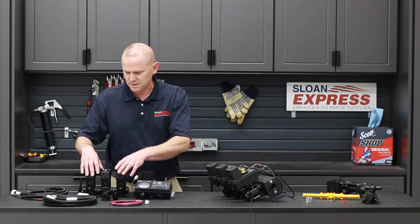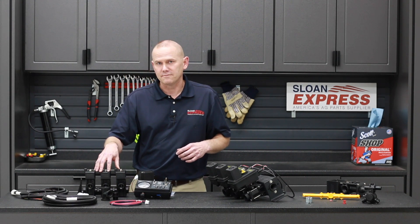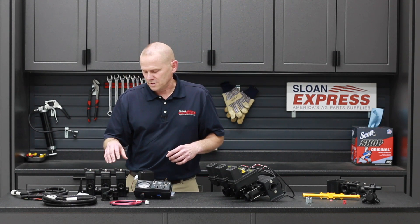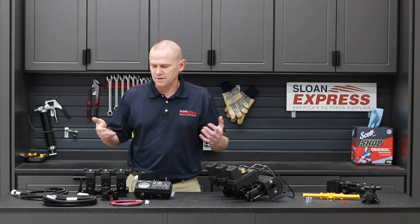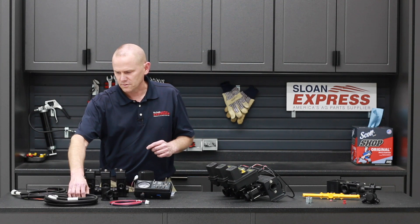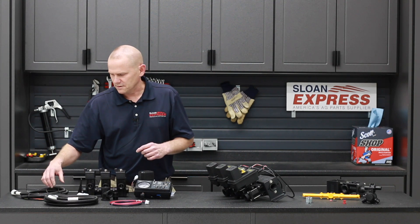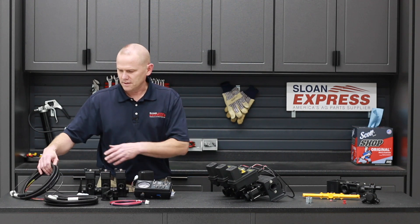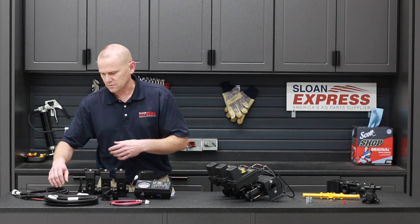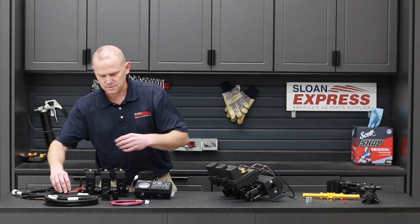With this kit you've got a three-section system, or three-section bank valve, that will basically do your left, right boom and center boom sections. Then you've got your wiring going up to your console, along with the line that goes up to your gauge. And then you've got your implement harness, which will go down to your valves as well, controlling those sections.